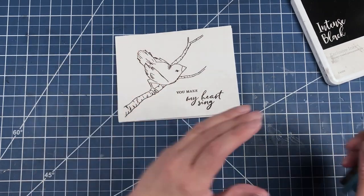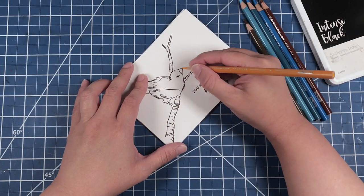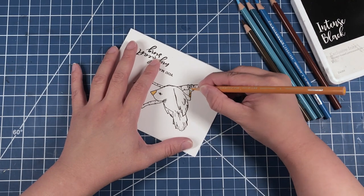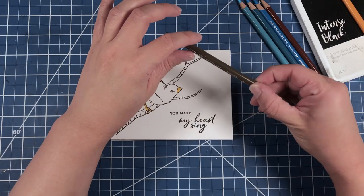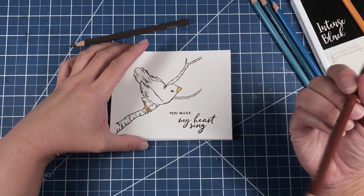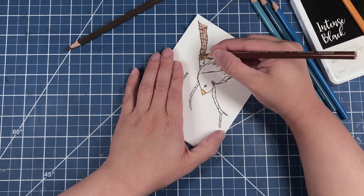We are going to color in our pretty little bird using some Prismacolor Premier pencils. We are going to start off with Spanish Orange — that's going to be our bird's little beak and her little leg. And now we are going to bring in our browns. We're going to start off with Sienna Brown and then go back in with Chocolate.